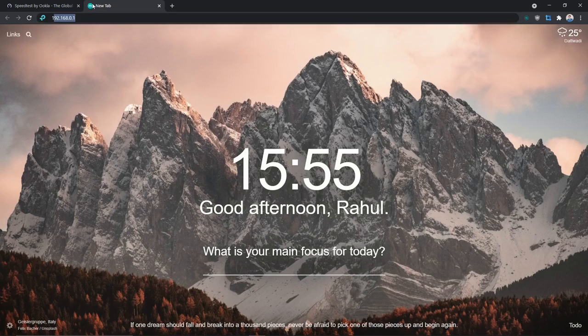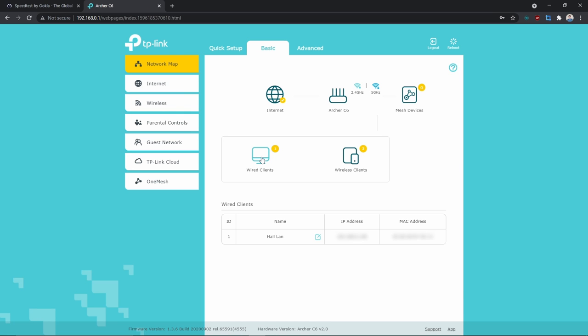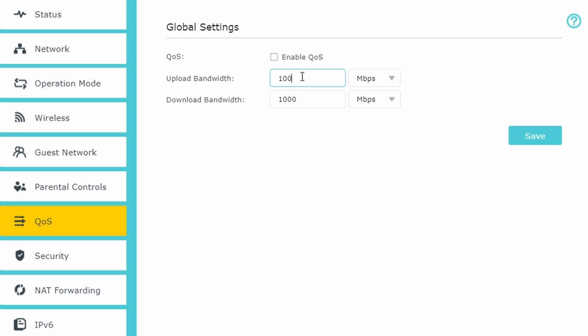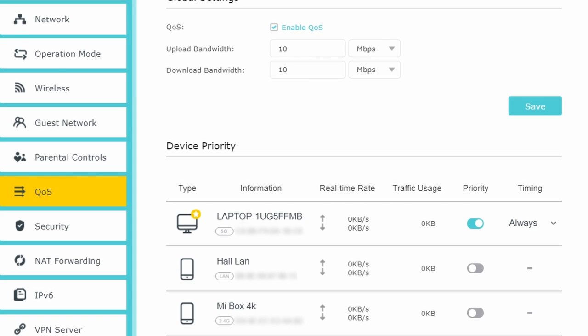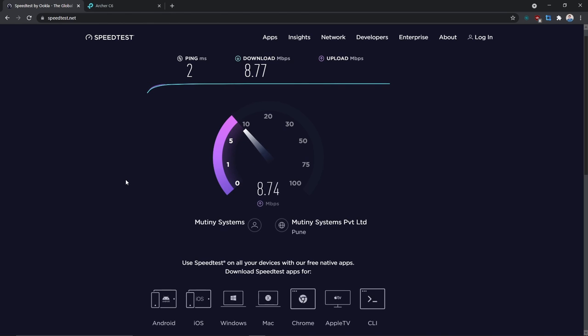Now to simulate the effect of data throttling, I'll log into my router at 192.168.0.1, enter the password, and access the web console. As you can see, I can see all the connected devices — the IP addresses and MAC addresses have been covered for privacy. Now let's go to Quality of Service (QoS). QoS prioritizes how bandwidth is allocated across users. Let's enable QoS up to 10 Mbps, and as you can see in the speed test result, I'm not getting more than 10 Mbps — so data throttling is working fine as per the QoS configuration.